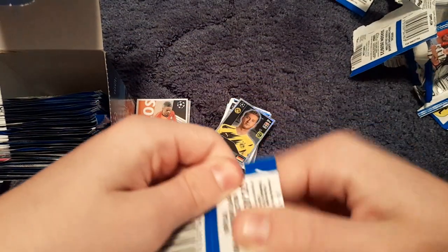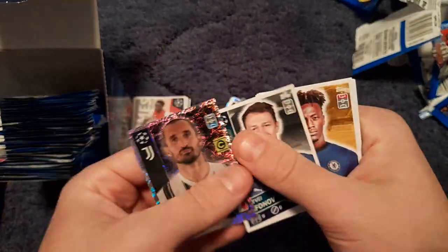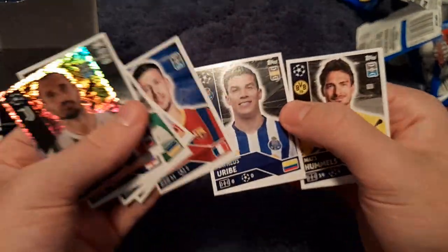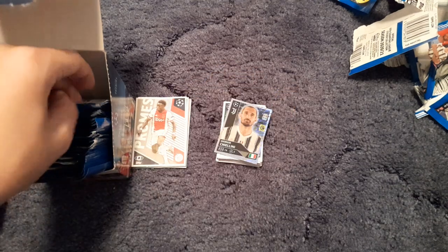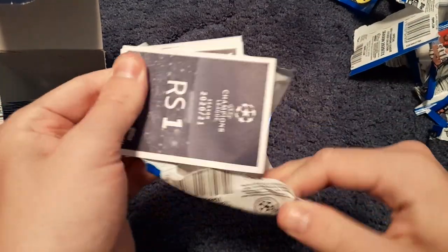Packet number 13 — we get Quincy Promes, the Ajax beast, big fan of Quincy. We also get Giorgio Chiellini, Samatov, Tammy Abraham, Kaheinin, Halstenberg, Clément Lenglet, Matthias Ginter, Matteo Tameze and Marcos Parolo of Lazio. One thing I've noticed is the last player in the pack has been a Lazio player three or four packs in a row now — not sure if that's just the order I'm opening them.